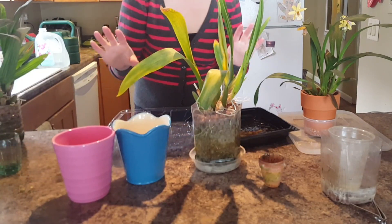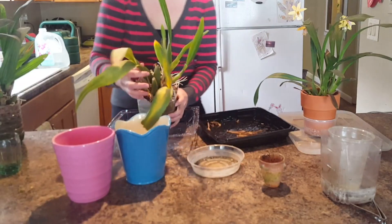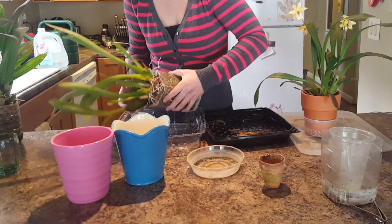Hello, so today I'm going to be unpotting and stripping my plants and getting them into bare root mode.